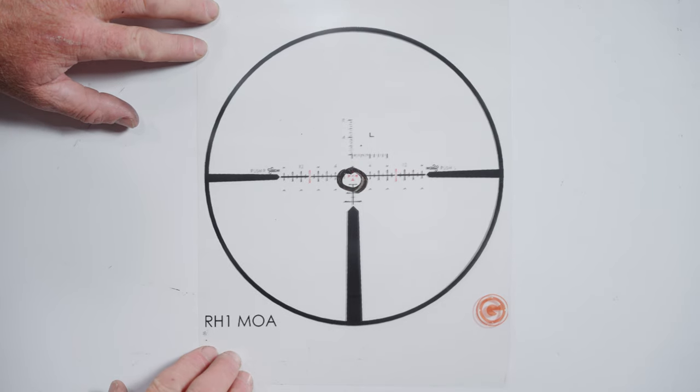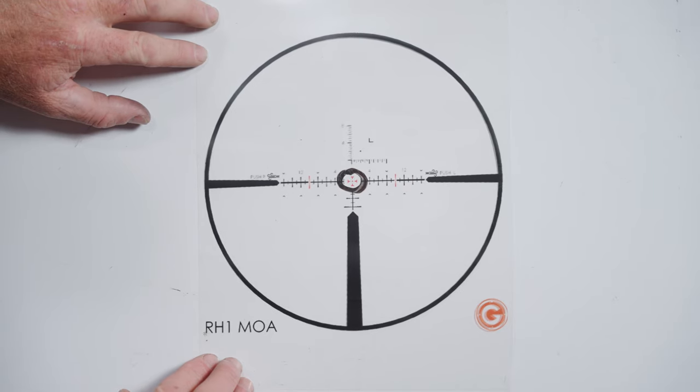Especially on a day with a lot of mirage where you can't get the target to come into focus, step two is to check for reticle movement. Put the gun on the bags, place your face on the stock, put the crosshairs on the target, and without moving the gun, nod your face forward until the scope blacks out, then nod back until it blacks out again. You're moving your eye up and down, looking for the crosshair to float on the target. Fine-tune the parallax until you can move your face around behind the scope and the reticle does not move across the target.